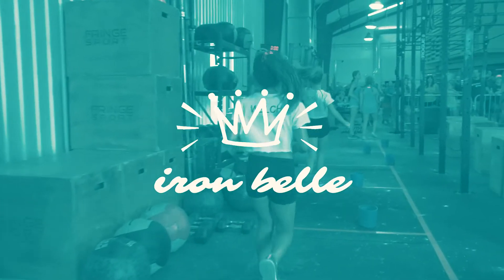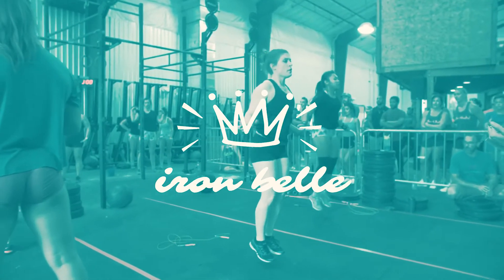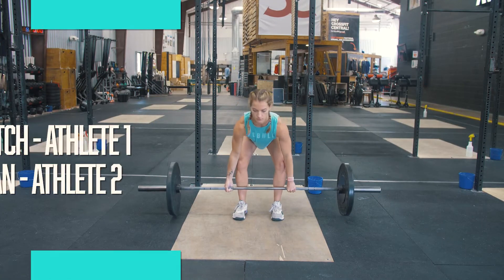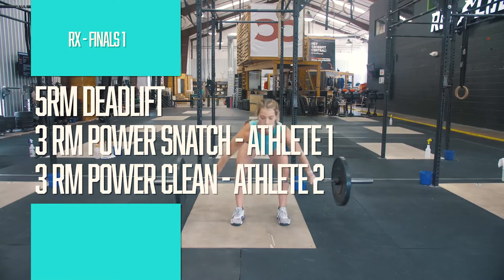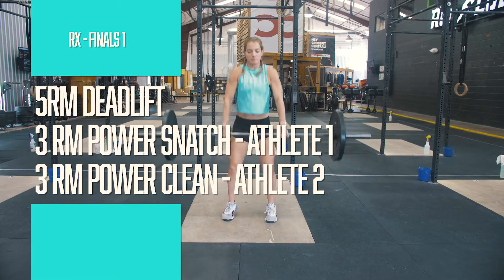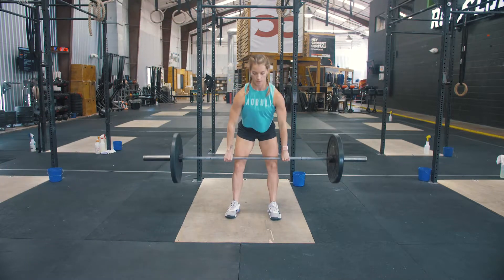Welcome to the finals of the 2020 Iron Bell, Works Division. Event 1 is a strength test. Both teammates will find their 5-rep max deadlift, and then one teammate will find their 3-rep max power snatch and the other their 3-rep max power clean, all within 10 minutes.